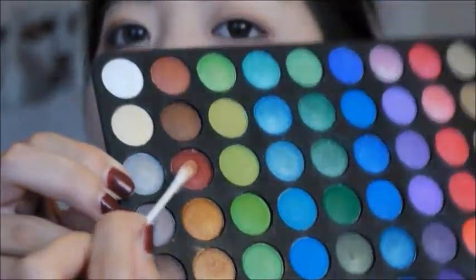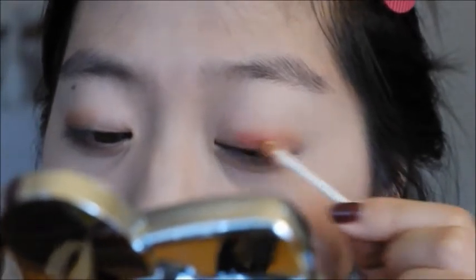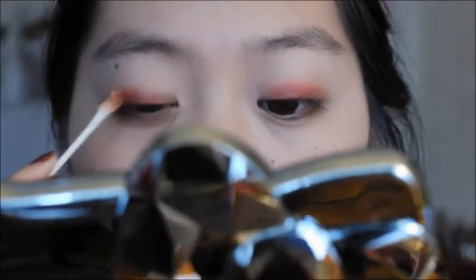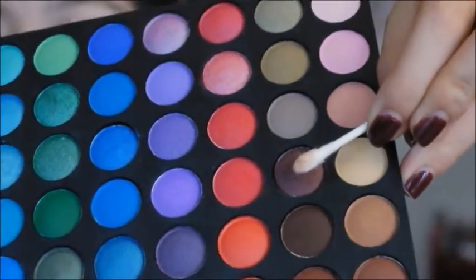Now I'm going in with a burgundy reddish shade and applying that into the center, blending it over onto the crease but not entirely. I'm just focusing that into the center. Then I'm getting a dark brown and focusing that onto the outer part of my lid.